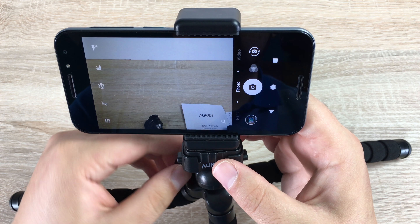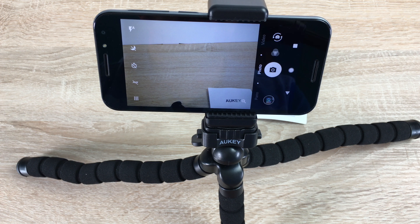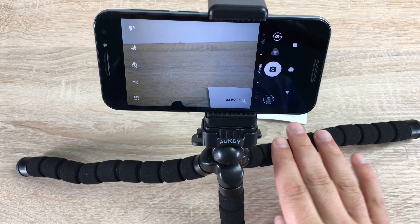Spreading the legs out a little to get it into shot — I've now got the Vodafone N8 in the mount and we can jump straight into camera mode. You can see we can take a shot, and you can also adjust the head and reposition the tripod however you need to get the best shot.